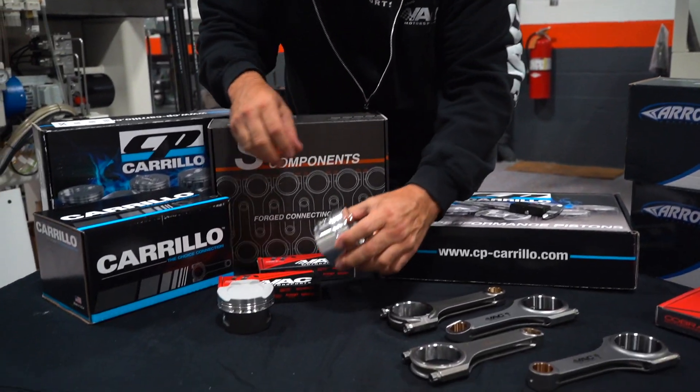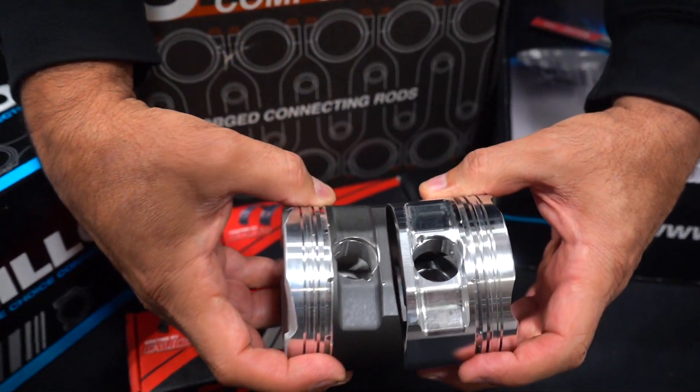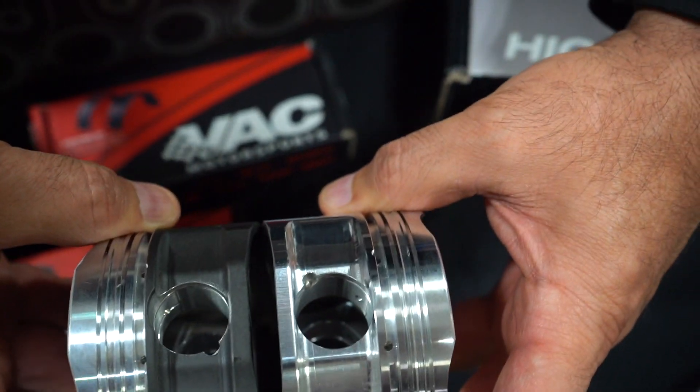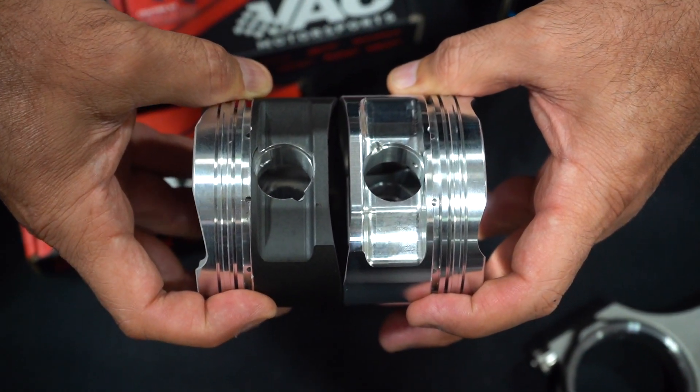From a pin size perspective, you could see the difference by eye. If I were to measure them, I believe one is going to measure as a 22 millimeter and the other should measure as a 23 millimeter.